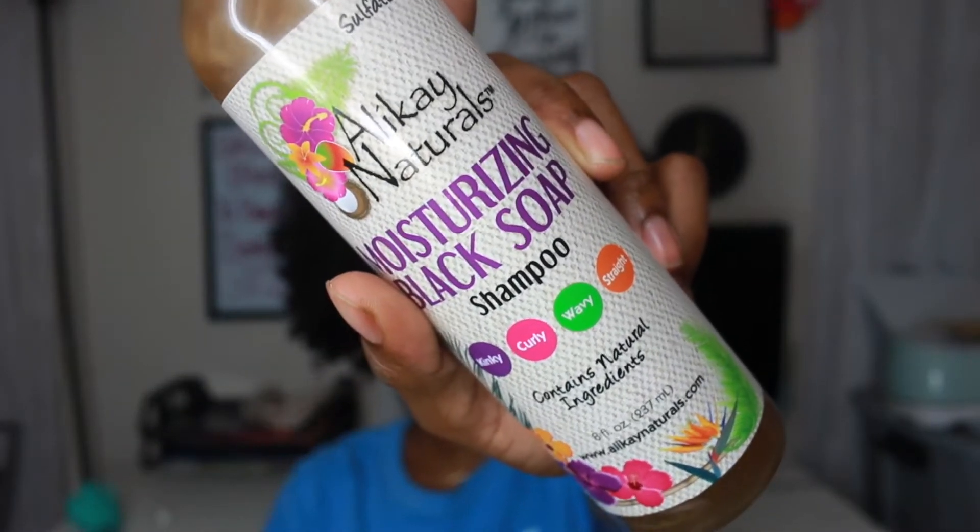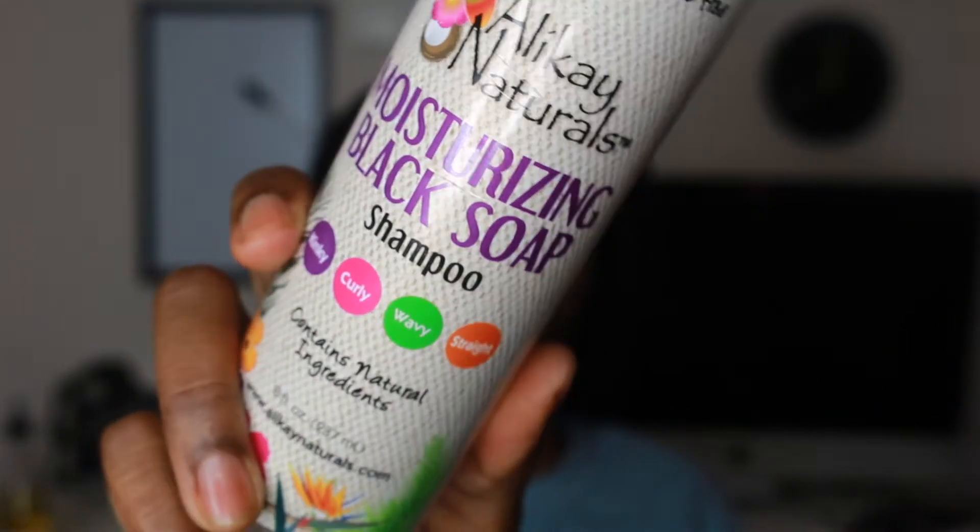Hi guys, welcome back to my channel, it's me Simply Agenique. Today I'm going to be showing you guys my twist out routine using Alikay Naturals.